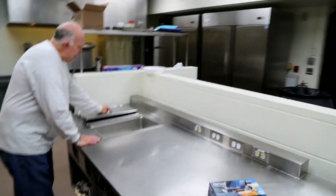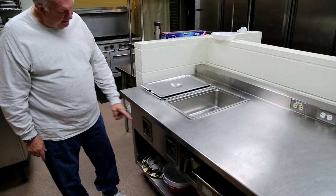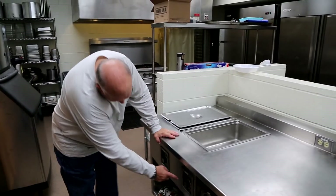These are my permanent steam tables. You put about a gallon of water in these and turn these on. You can put any one of those pans over in this to keep it hot. The controls are here.